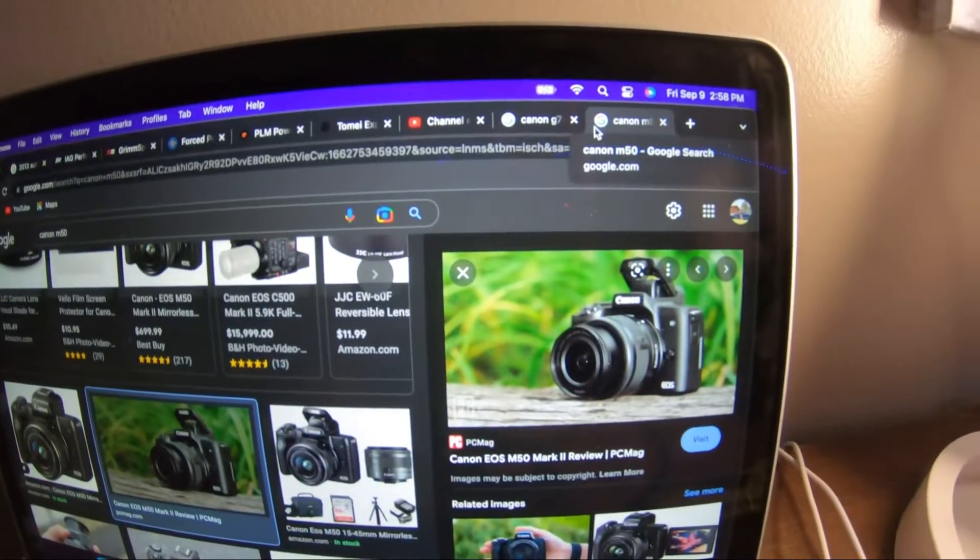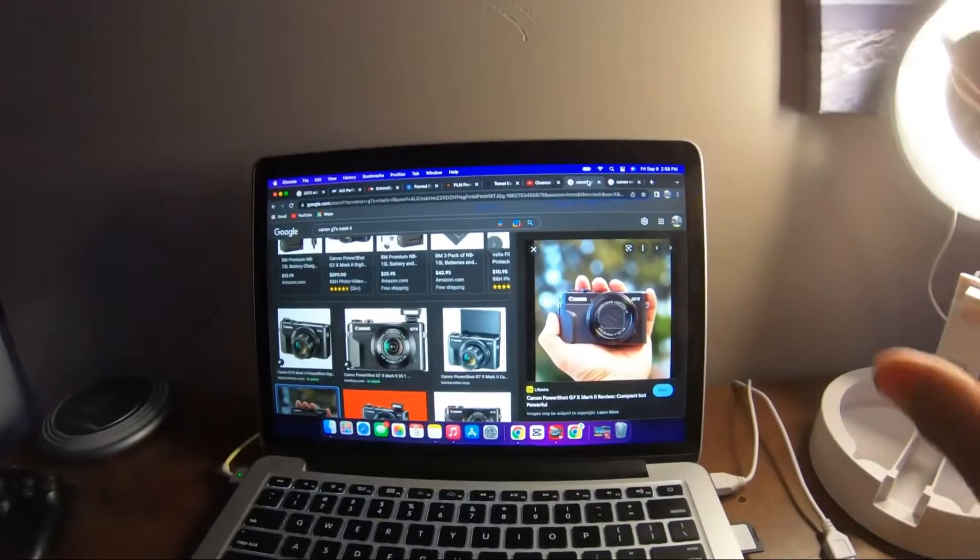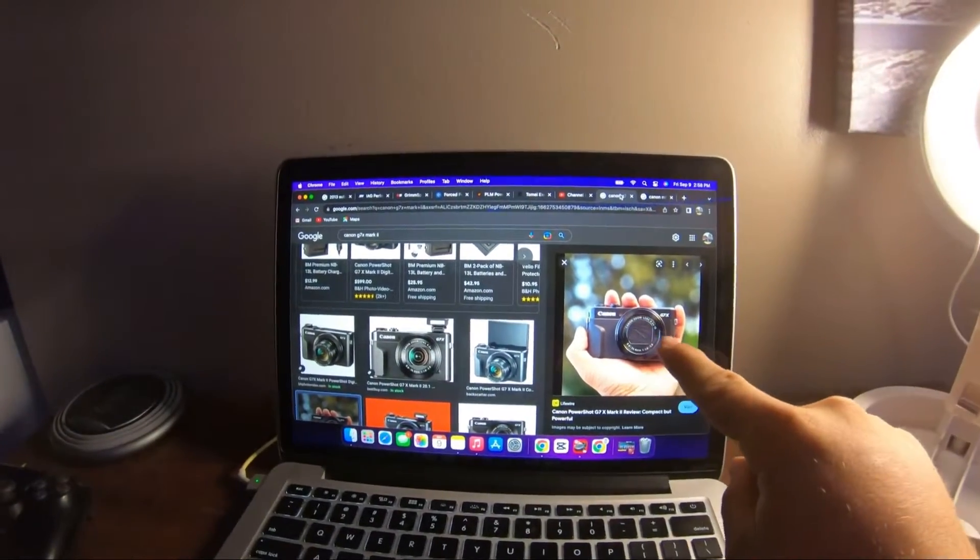The M50 is a much larger camera but it has lens attachments, it has an external mic, and it is a mirrorless camera — which I'm not entirely sure what that means at the moment, but I will learn. The G7X has only an internal mic and you cannot attach any lens to it — it is only a zoom lens. The M50 works at 4K and up to 60 frames per second, whereas the G7X only records 1080p at 60 frames per second.